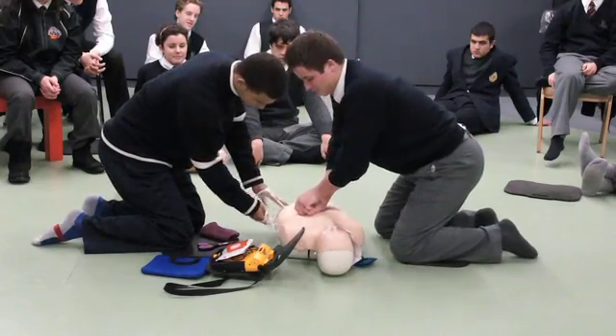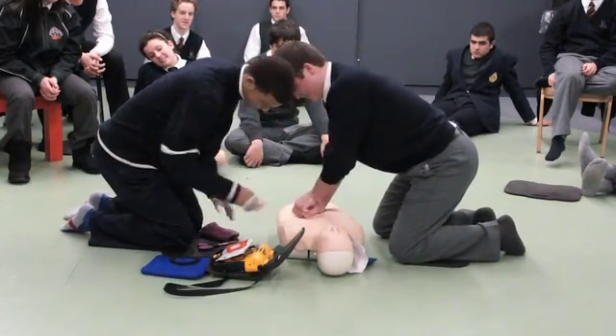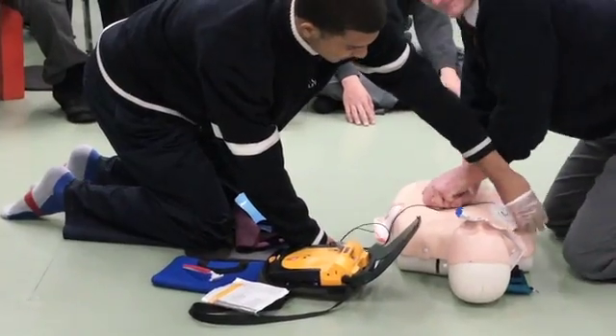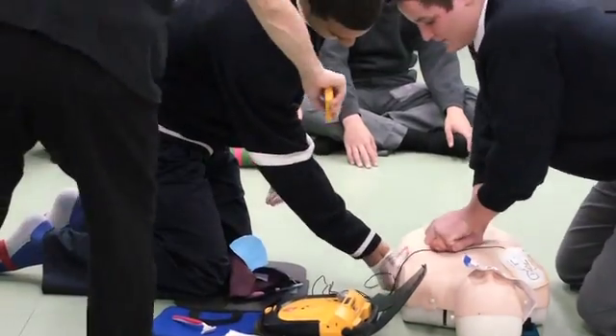Red pad further. Remove all clothing from patient's chest. Apply pad to bare skin, exactly as shown in the picture. Peel other pads off blue plastic.